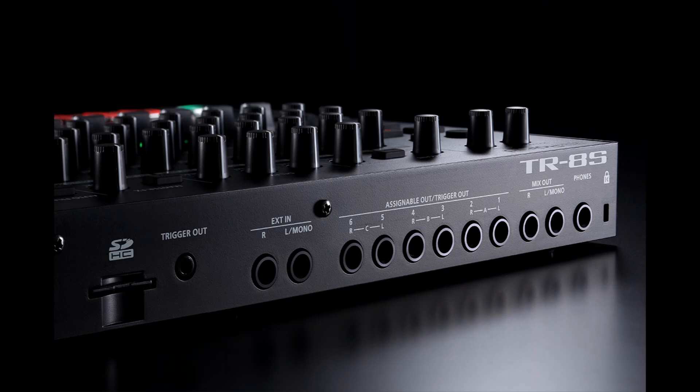The snare doesn't sound very good pitched down. Play with the decay, and you can also do the same - add a bit of drive. Let's listen to the scale.